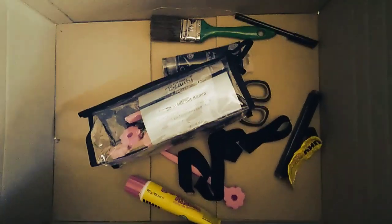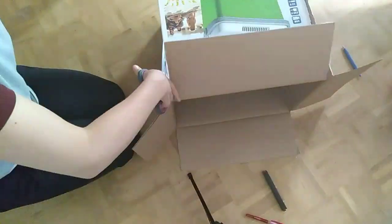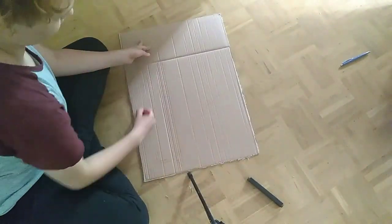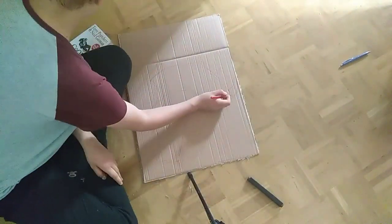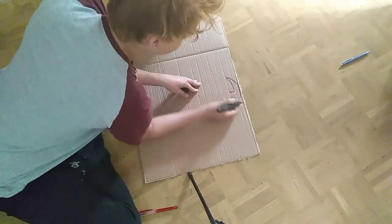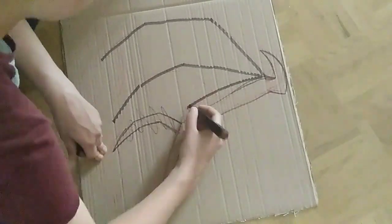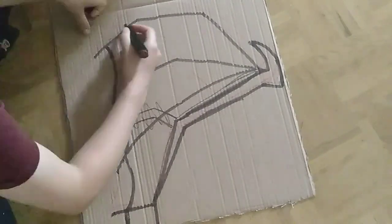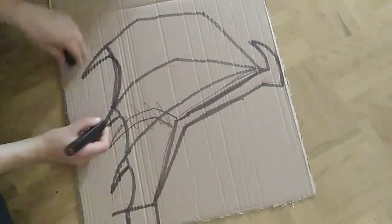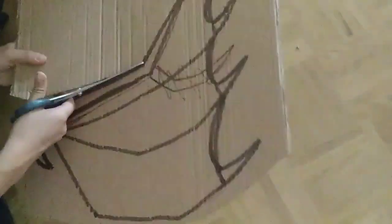That's it. First I cut out a large square of cardboard and then I sketched on the shape of the wings. It's for my book version Crowley cosplay, so I used the book cover as a reference, but you can just draw the shape you want. It's always kind of the same shape because it's a bad demon wing — they look mostly the same. And then I cut it out.